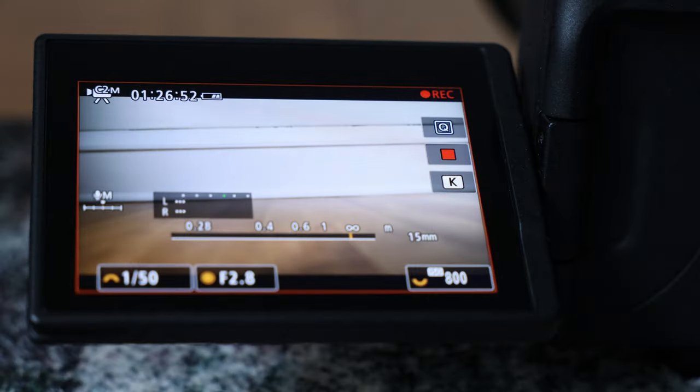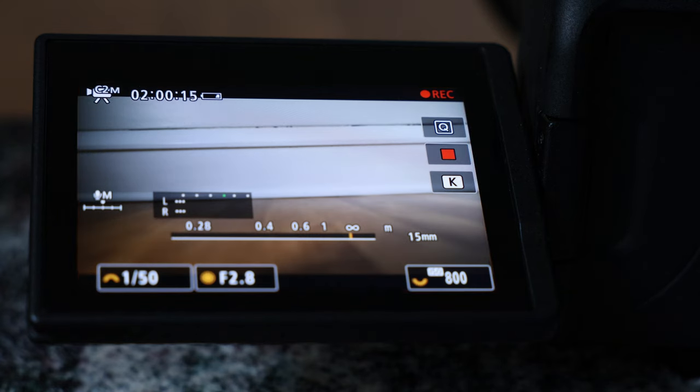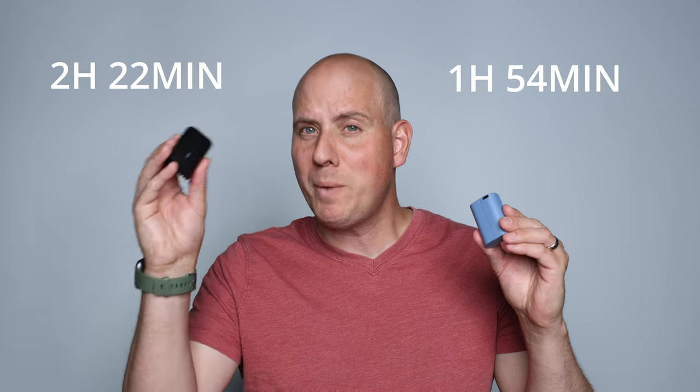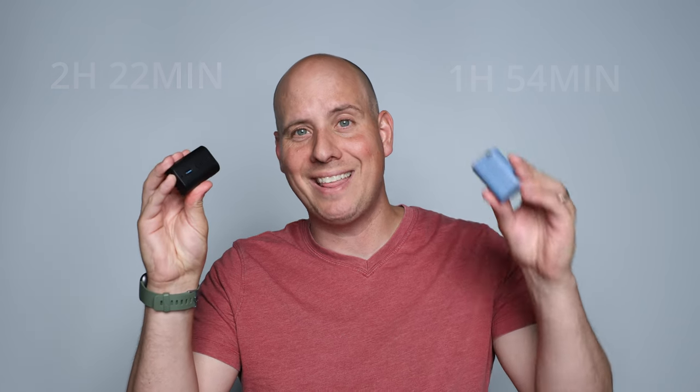Then I put the Canon battery in, freshly charged, with the same settings and same lighting on the Canon R7. This one got two hours and 22 minutes. So we've got one hour 55 versus two hours 22 — that's 20% more power in the Canon than the SmallRig, and the SmallRig is actually rated higher than the Canon. What is up with that?